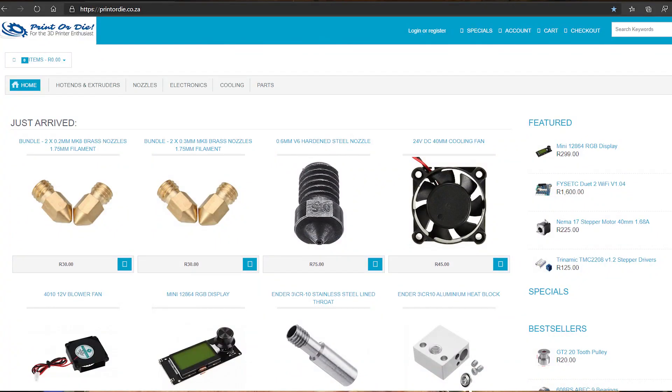Go check out Sean's website, Print or Die, and have a look at what he's offering. The 3D printer isn't quite on there yet but it will be shortly. This guy does great service and works really hard on his printers. He does a great deal of quality control before he sends anything out — he'll change a couple of things and then ship the printer to you.